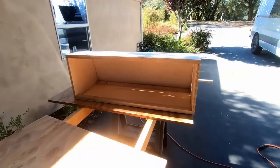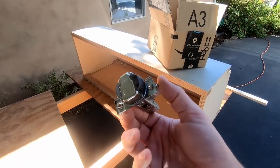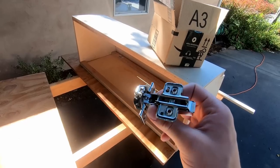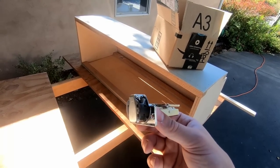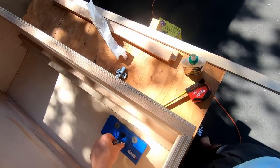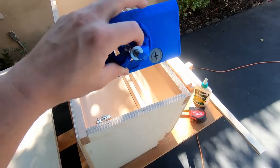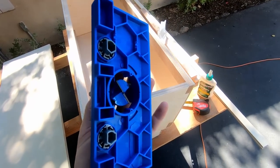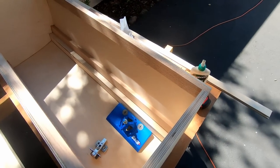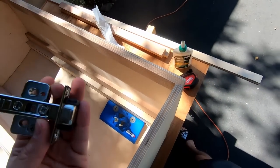Now time for the fun part — making the cabinet doors. The hardware we're using is Blum hinges. There are a couple of tools you'll need to install these consistently: a Kreg hinge jig, which makes it really easy to get consistent measurements and install hinges correctly. To set up the jig we need to do a couple of things.